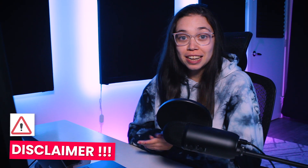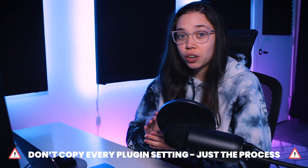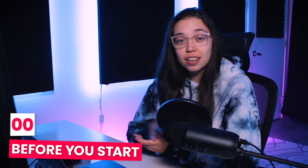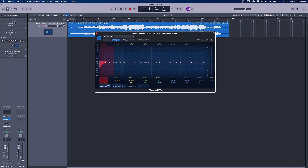Quick disclaimer before starting: mastering is obviously very dependent on your track and its mix and its frequency spectrum, so don't really copy exactly what I do in the plugins as it might not work out for your track — just listen to your track and adapt it. A few things to know before even starting mastering your track: one, keep it simple and subtle to get the best results. Mastering shouldn't be doing any major changes to the song. If you have something very important to change in the mix, go back in the mix. Like if you have a lot of low-end rumble, go back in the mix and EQ all your instruments to remove the low-end where it's not needed.